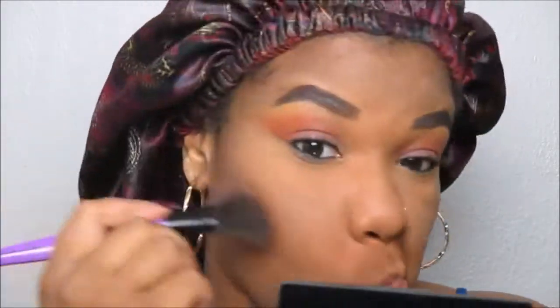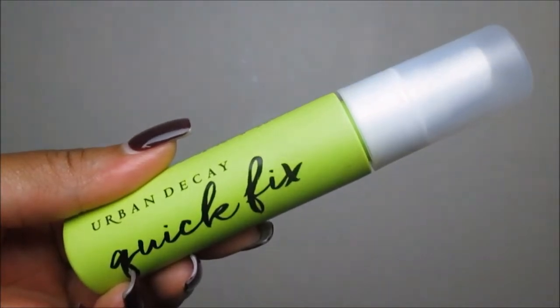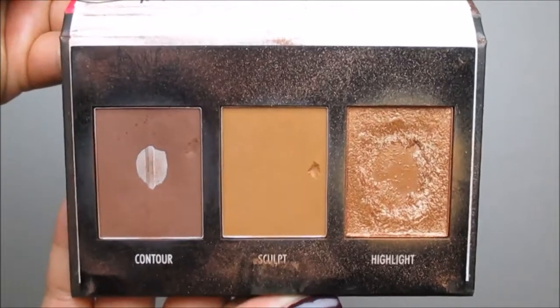Once done contouring, we brush away all that translucent powder so our concealer doesn't move, budge, or crease. To set my face we'll use the Urban Decay Quick Fix Setting Spray — I do have the All Nighter but couldn't find it this day, and this one works just as good. I'm also taking a little more contour shade to chisel out my nose slightly, since it didn't look like I had a bridge. Just build this up to your liking and keep it natural.